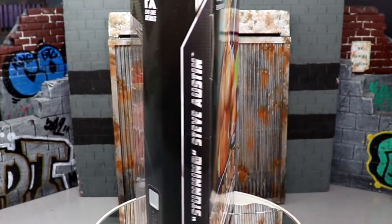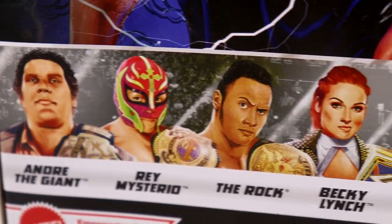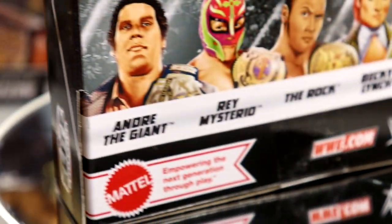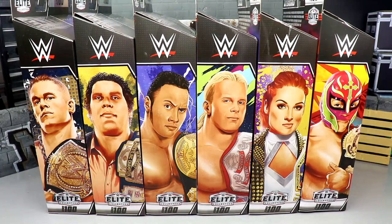Coming into Elite 100, when I could see it on the horizon around Elite 80 or 90, I was looking into the future thinking Elite 100 would be the culmination of 100 waves — they'd take the guys who carried Mattel and the brand through their first 100 series. They kind of did that, and kind of didn't.